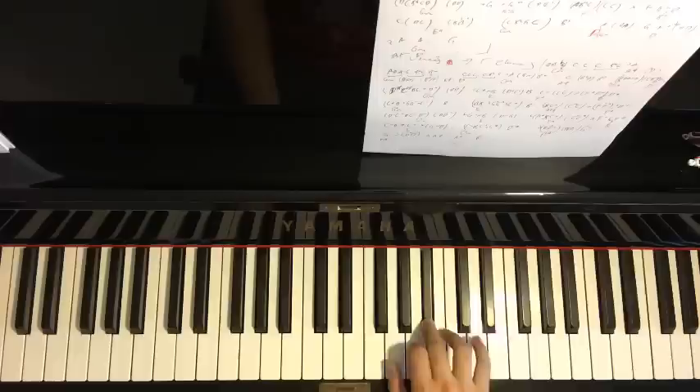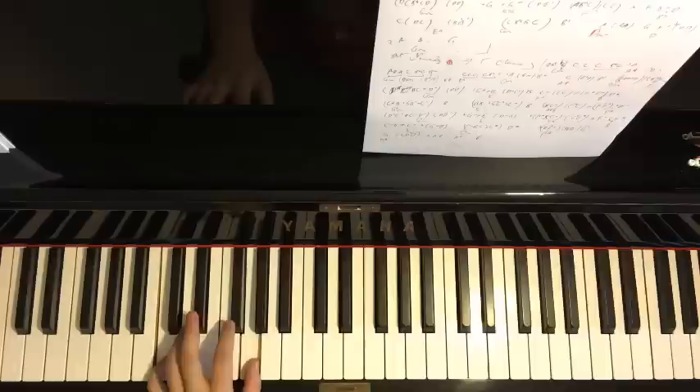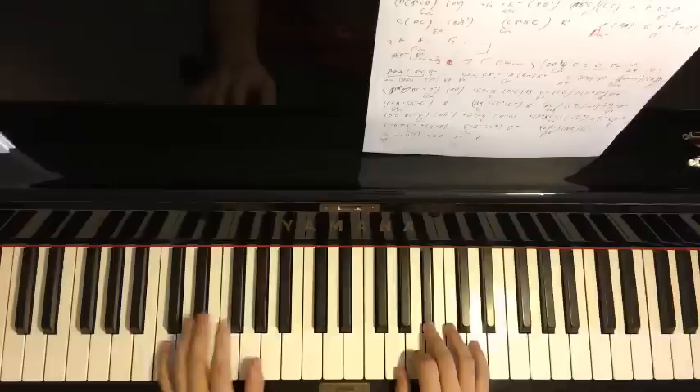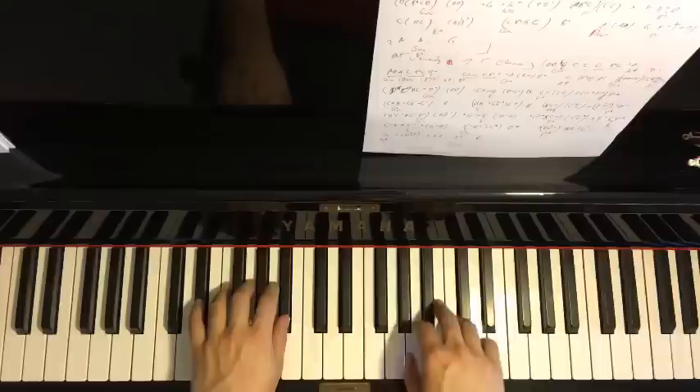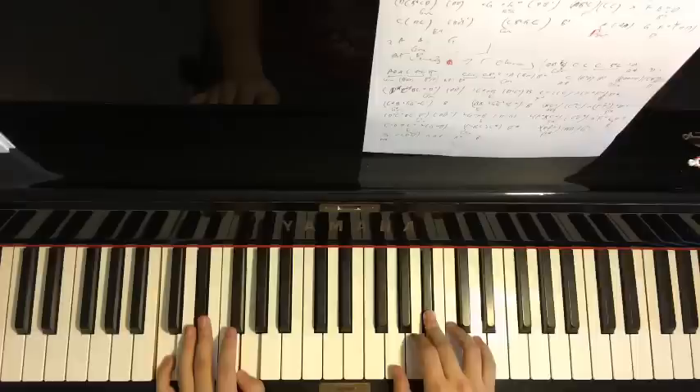The left hand for part seven has two chords: E-flat major (E-flat, G, B-flat) followed by C minor (C, E-flat, G). Putting the two hands together: right hand starts, then C with E-flat major by itself, then C with C minor together. Let's also play parts five, six, and seven back to back.